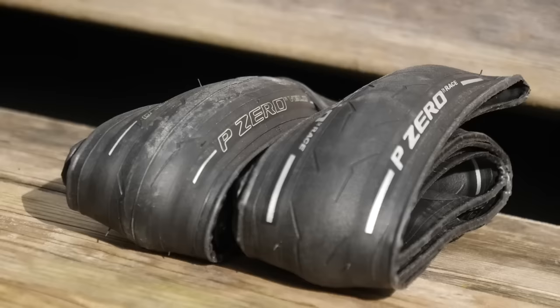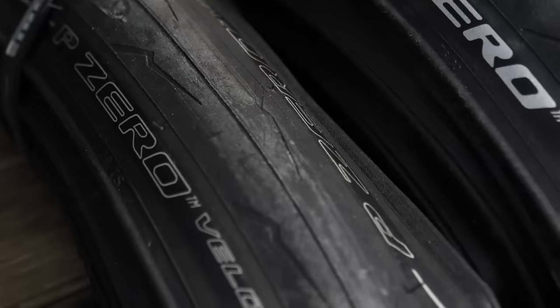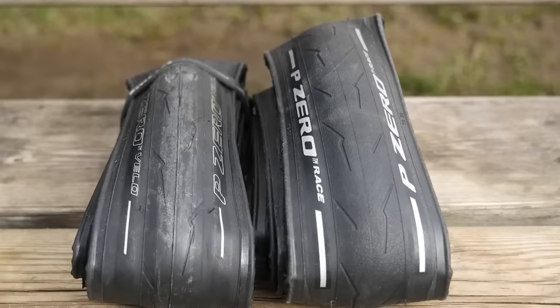I've been using P0s — not the P0 4 Seasons — for my rides in winter right now, set up tubeless. I've not had a puncture yet. I ride a lot of miles through a lot of disgusting dirty roads with loads of detritus on them, and they're pretty good.